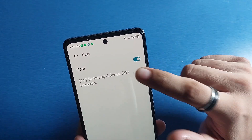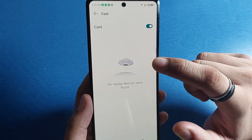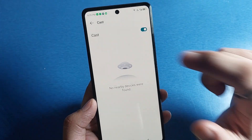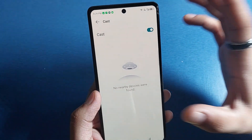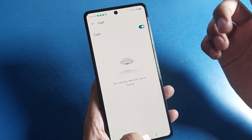When it finds your device, tap on it to cast. It will show the mobile phone screen on your TV screen and you can play movies and videos on your screen.